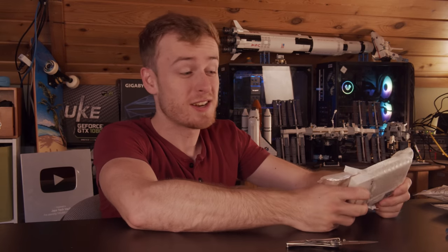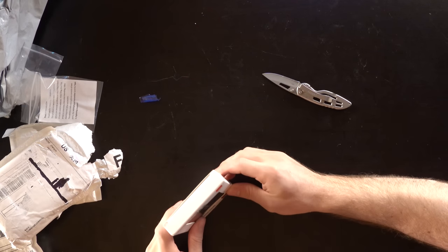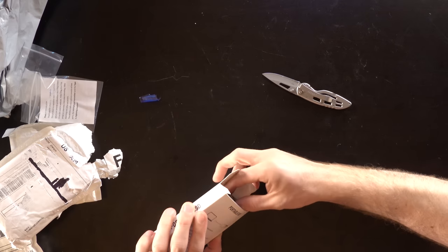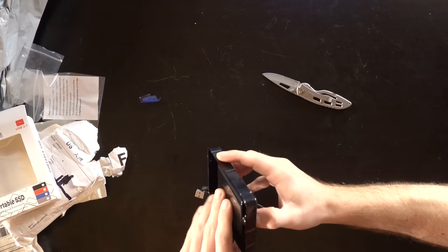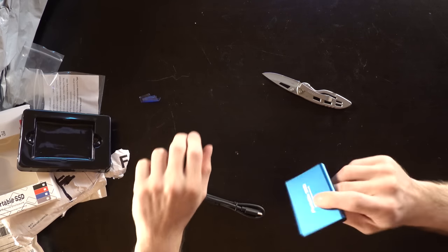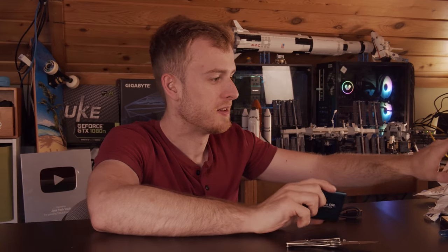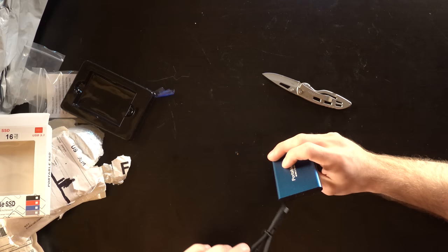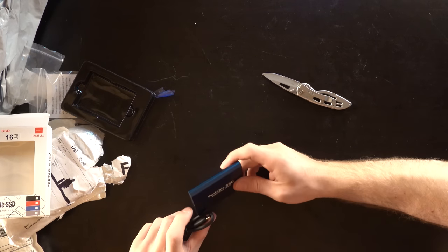It's here — my 16 terabyte portable SSD, USB. Look at that: 16 terabytes, portable SSD, hard drive enclosure with USB Type-C. Oh my gosh, look at this thing. The only weight in this entire thing is probably the casing — that does not give me high hopes.